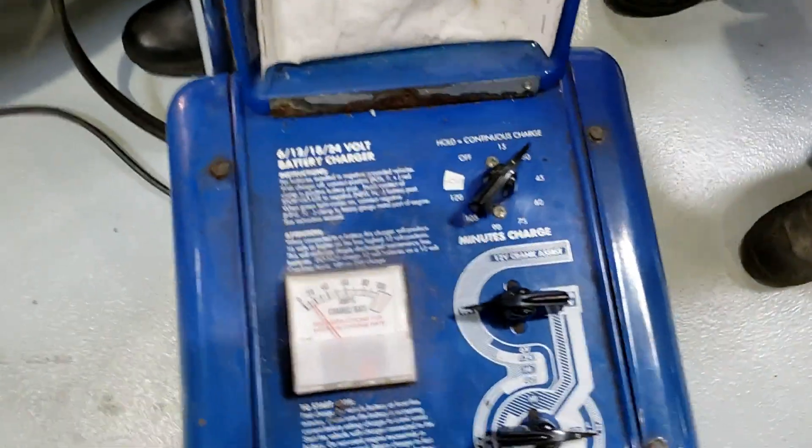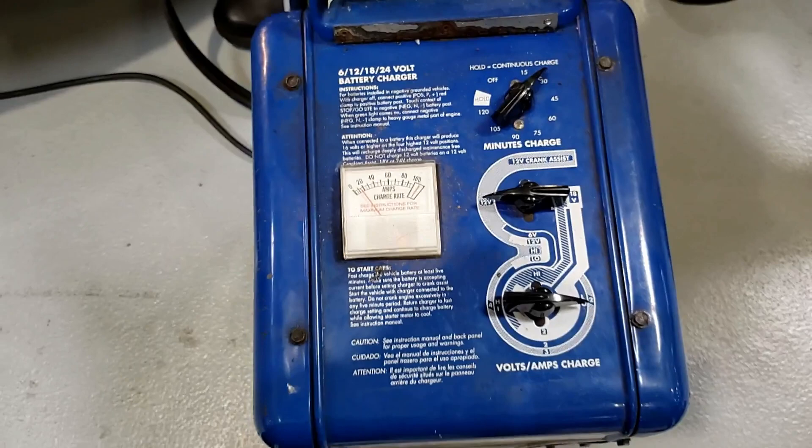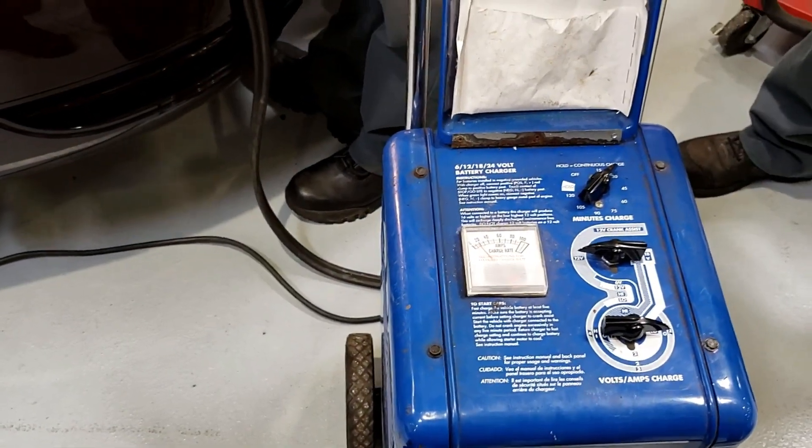We're at the battery negative and positive, on our charger on 12 volts. The amperage is going in and we're on the lowest setting. That's what you would do on this particular charger. Any questions?